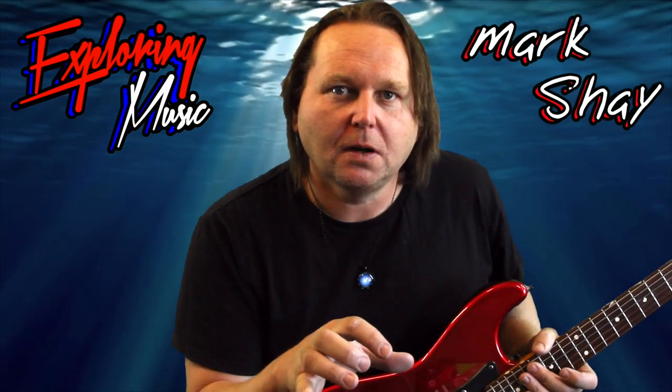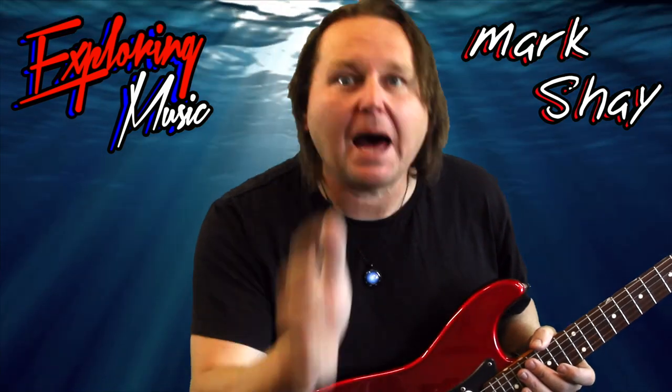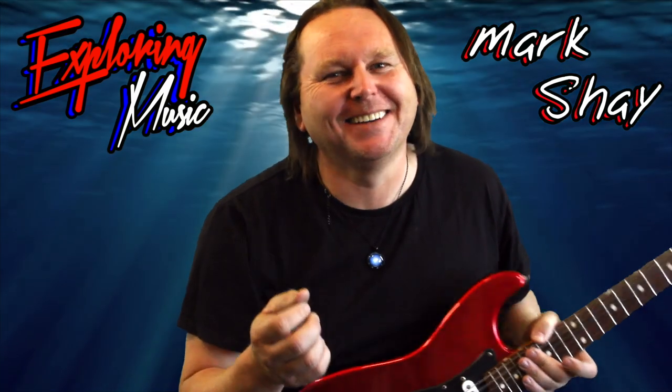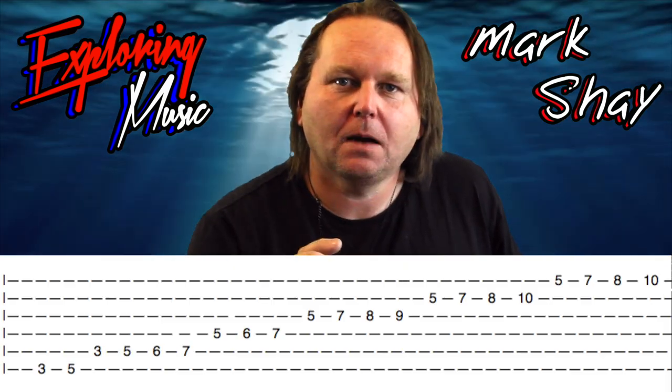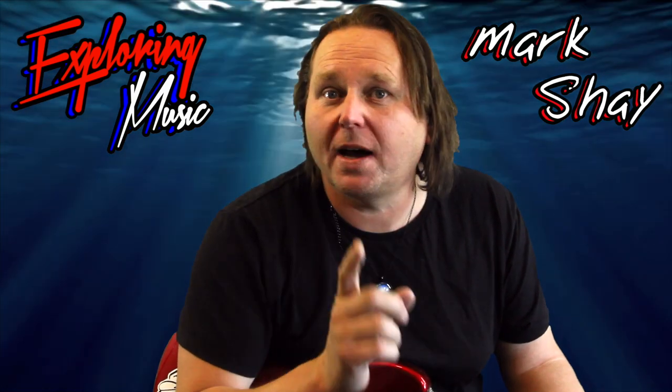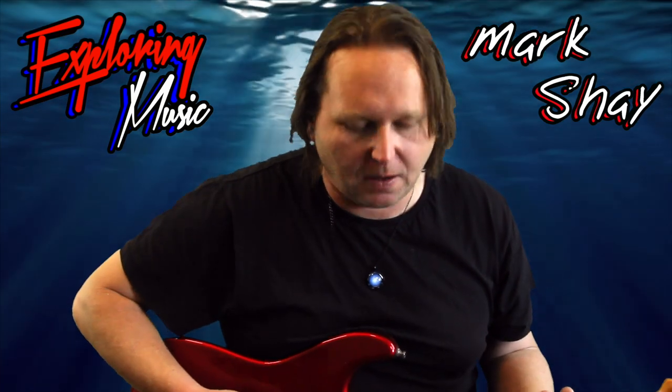I'm sure plenty of viewers are going 'ah but that's just the pentatonic minor — you're just expanding on the pentatonic minor.' Yeah, in a way I am, but I'm showing you how to use this framework to play anything. We're going to be blowing past the pentatonic minor. I get a lot of 'you're playing pentatonic minor but it doesn't sound like the pentatonic minor' — that's because I'm not playing the pentatonic minor. This frame of a scale that I'm showing you will let you play from here all the way up and you'll know every note just by knowing the framework. That's why it's so important.